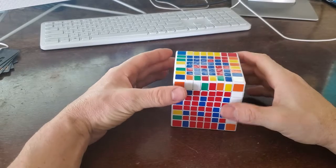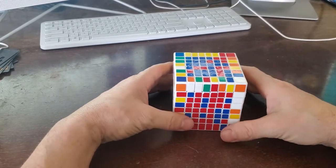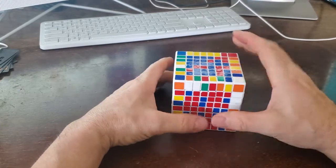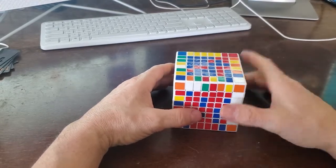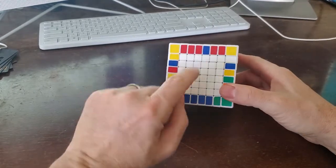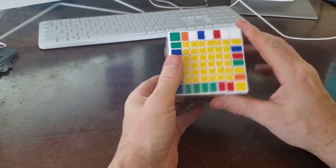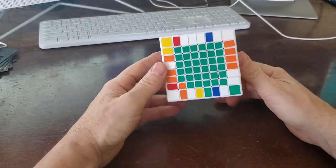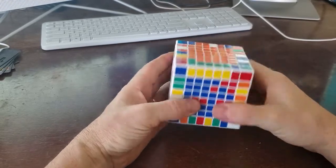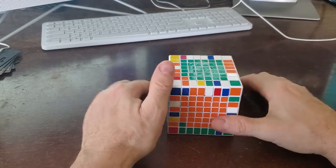Welcome back to my channel. A shout out to a YouTube subscriber called Mr. White Devil — he sent me a message and wants to know how to build the last two centers on an 8x8 cube. I'll skip all the beginning; I usually do all my whites first, opposite to whites are the yellows, and then I start building up my other centers — in this case it's the orange, green, red, and blue.